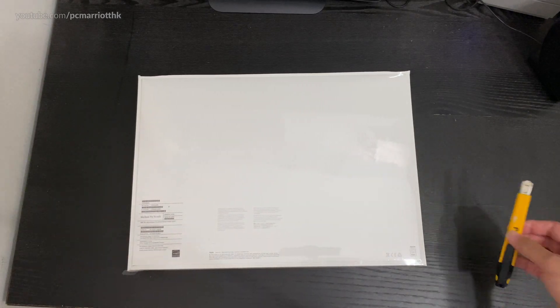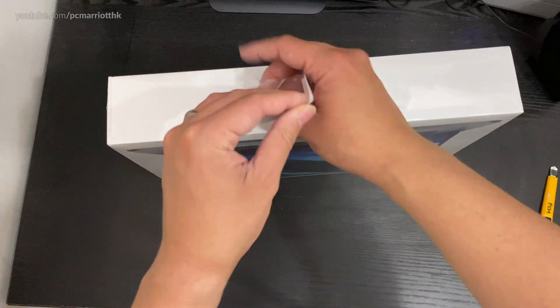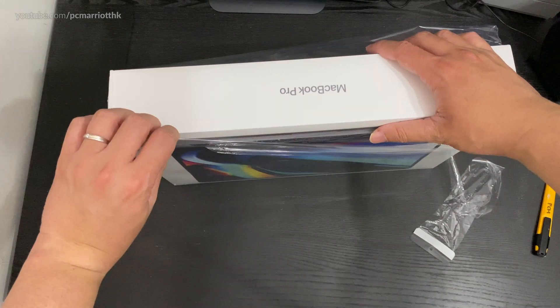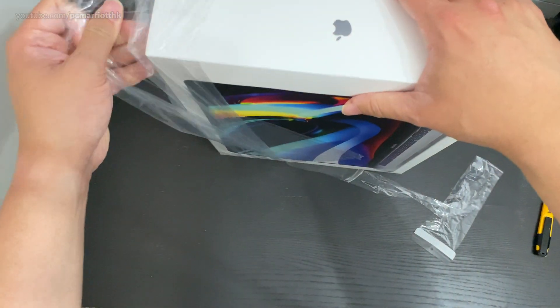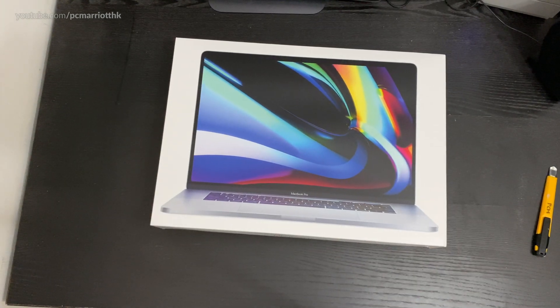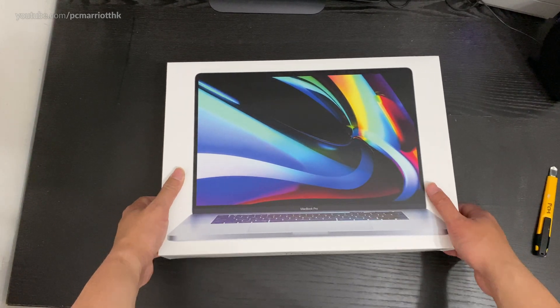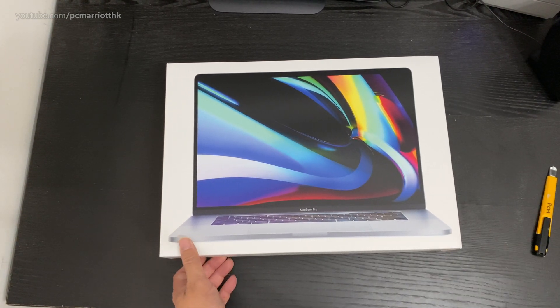Without further ado, let's open this thing. My previous MacBook Pro was bought in 2016 — it was the first MacBook with the Touch Bar. This is the first 16-inch MacBook Pro. They have since added another display card option, and I got the AMD Radeon Pro 5600M.